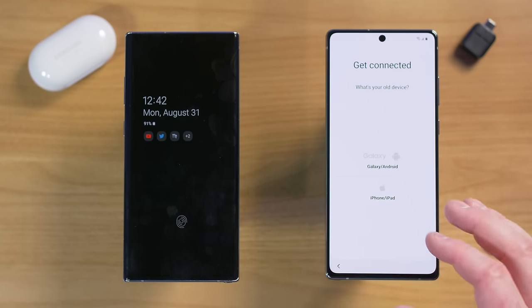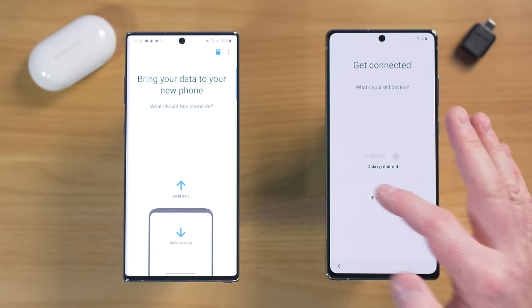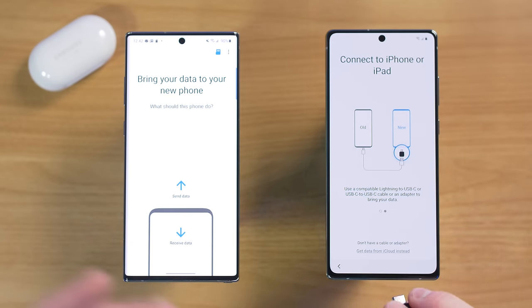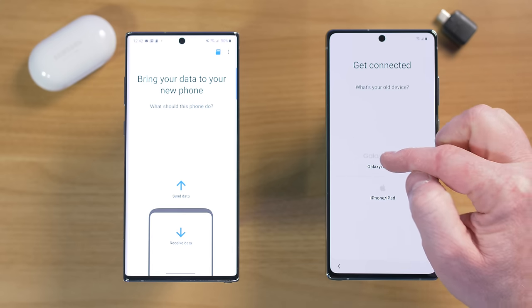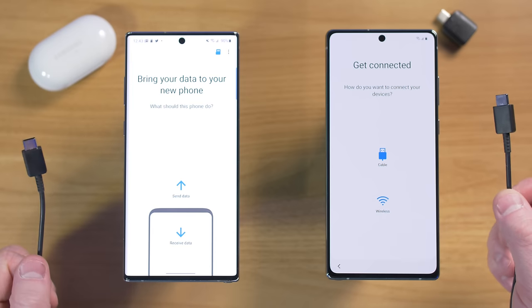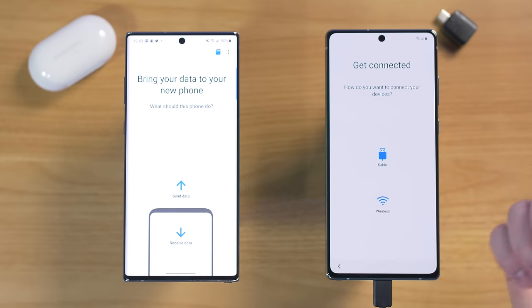If you skip through setup, go to the Play Store and download Smart Switch, open the app, and it takes you to the same screen. Here you have options to transfer from an old Galaxy or Android phone, or from an iPhone or iPad. For Android, you can choose a cable or wireless transfer. The wireless option works anywhere — it's just a direct wireless connection between the two devices, no Wi-Fi network needed.